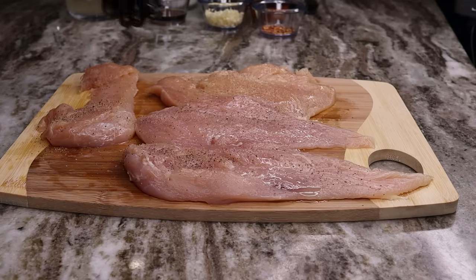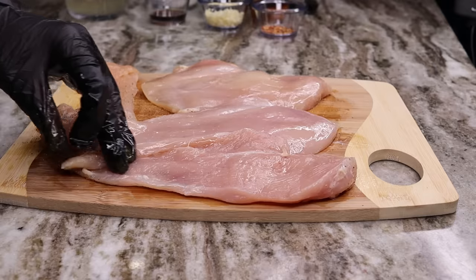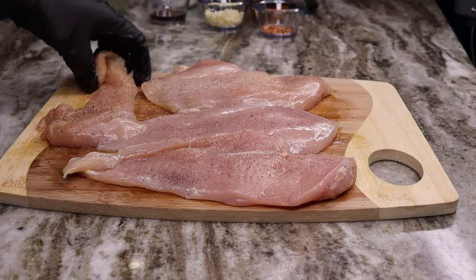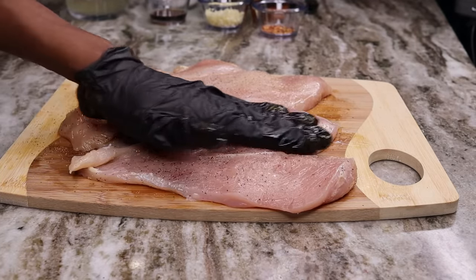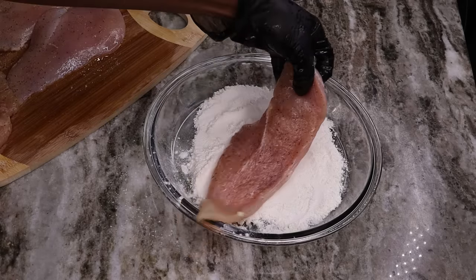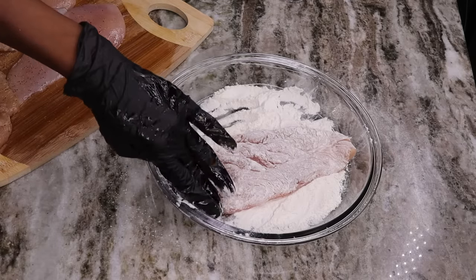Sprinkle the salt and pepper all over the chicken breast, then flip it over and add salt and pepper on the other side as well. Now take your flour and dredge the chicken in it — you want a light coat. Don't overdo it; you don't want the breading to be too heavy.